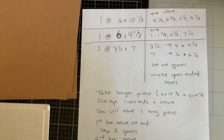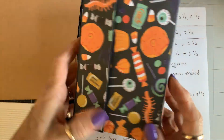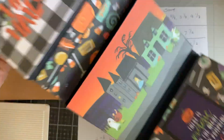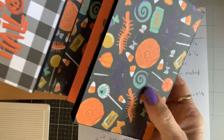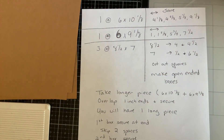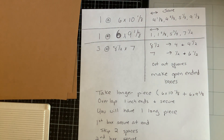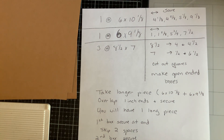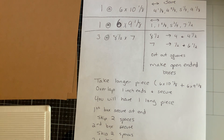Hey crafty friends! I had several of you ask for a tutorial on how to make this little box, so here goes. Here are all the measurements that you'll need — I don't think they're quite all gonna fit on there, but we'll go over that as we go.